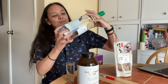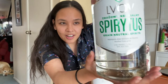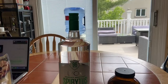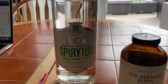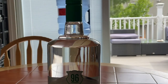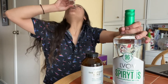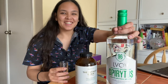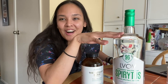So here I have some spirit tests — this is Stronger Than Ever Clear, 96% ABV, 192 proof. So you already know what time it is — bottoms up! I'm just kidding, this was Kangen water.